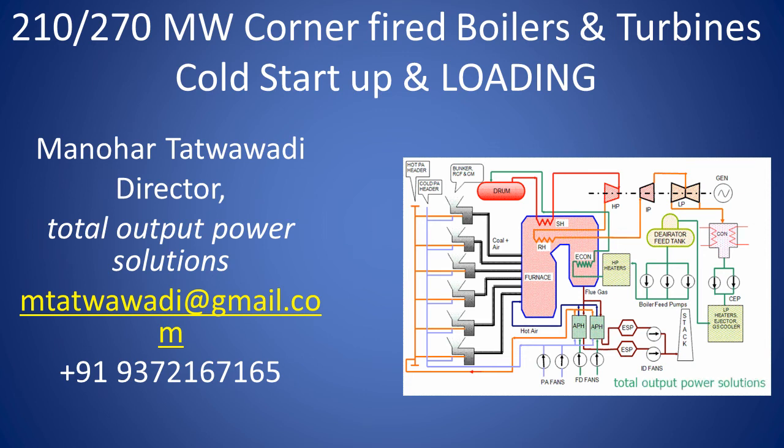Hi friends, welcome to our channel, Total Output Power Solutions. I am Manohar Tattwavadi and in this session we will be discussing about procedures for cold start of boilers and turbines in relation to 270-210 megawatt corner fired boilers and turbines.